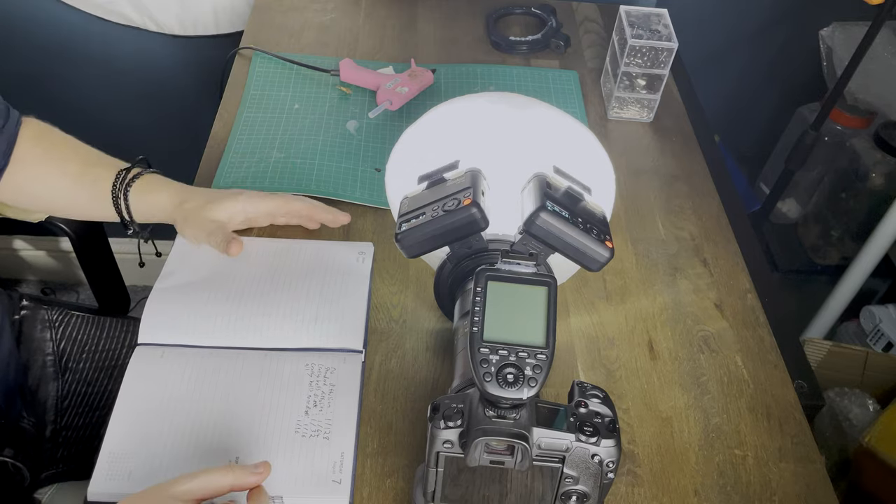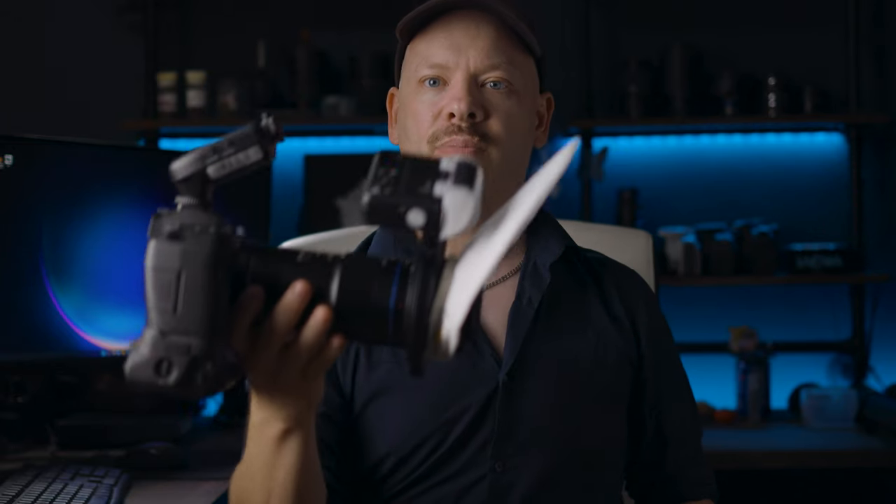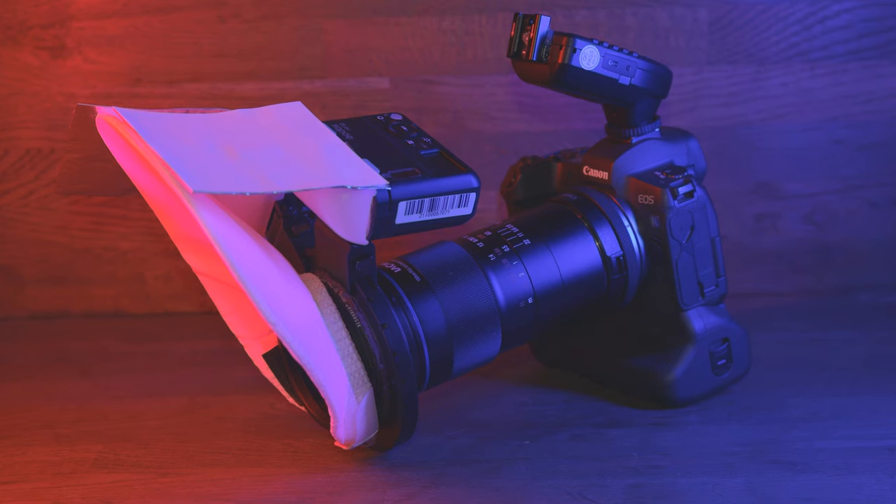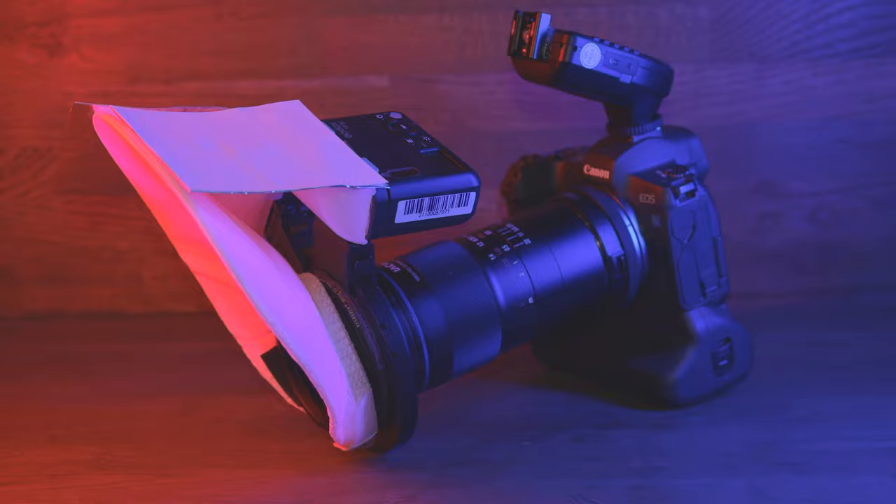This is now going to be my setup of choice in the studio and out in the field for the foreseeable future. That's my new two-times macro setup for the field and the studio. So far I'm loving it — the flashes haven't missed a beat. I love the Crafty Bells diffuser. What do you think of the results? Let me know in the comments below. If you're looking to replicate this setup, all the links are in the description. My name is Stuart Wood and I'll see you on the next video.